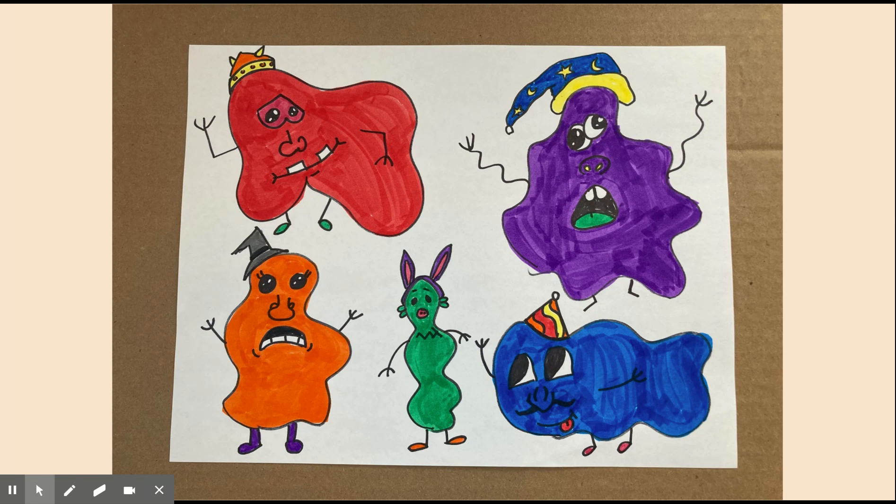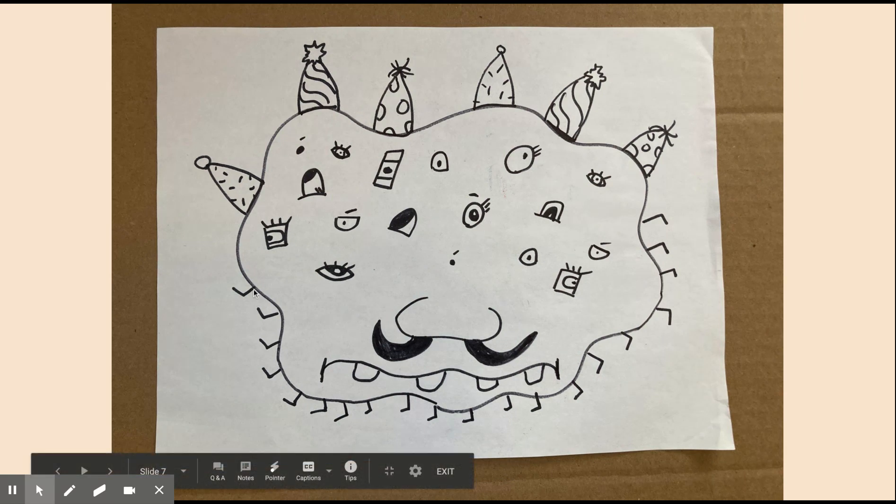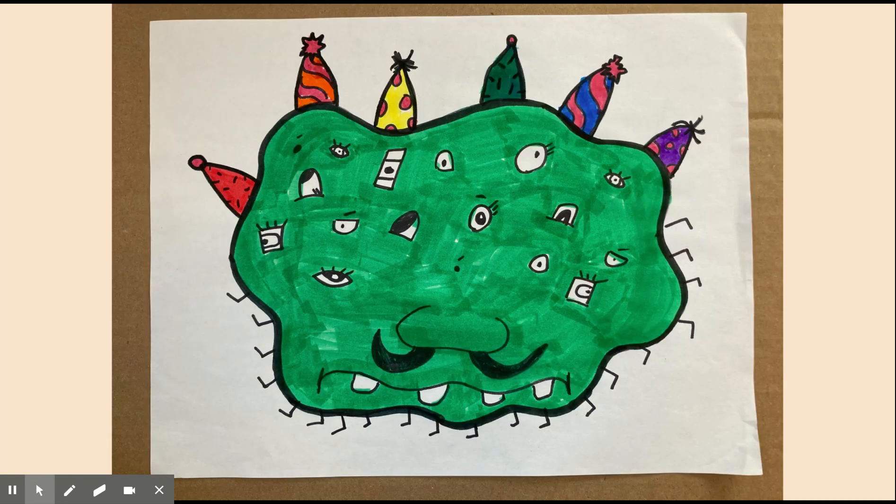You can be as silly as you want — these are blob monsters, there is no wrong way to do them. For example, I made another one with so many eyes and so many feet, and he's wearing six hats on his head. You can get as silly as you want. This monster has no arms and no ears — he's just kind of a super silly guy. Color it in when you are done.